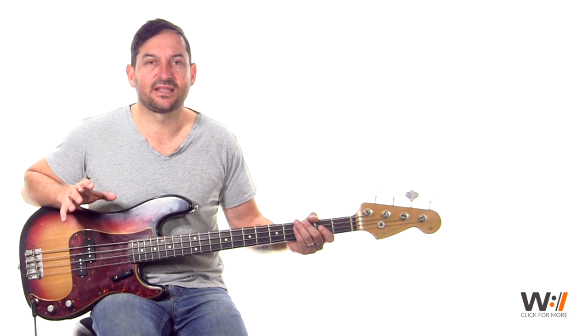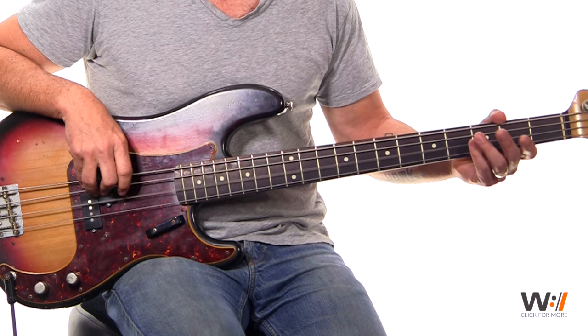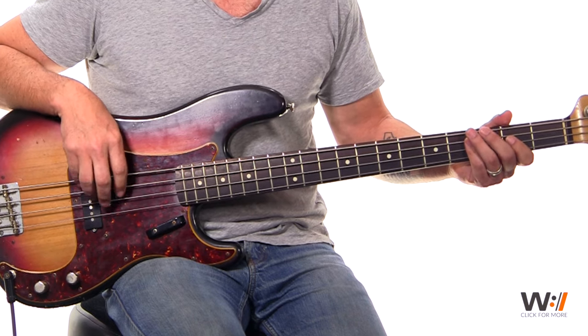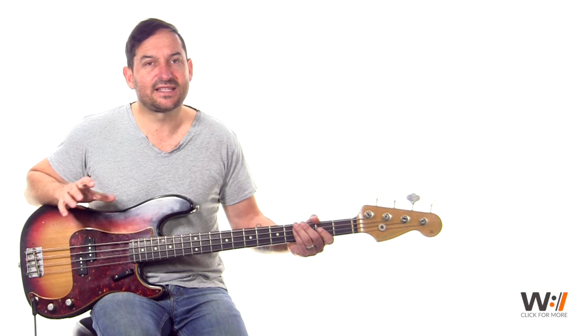So let's look at that and count it out slowly. The secret to learning this is learning how to count it. So it's one E and a two E and a three E and a four E and a one E and a two E and a. So that's it. It's pretty straightforward.